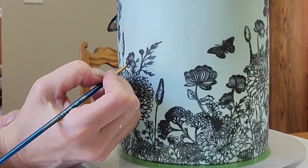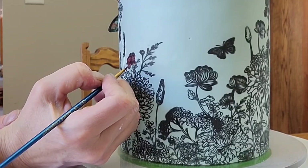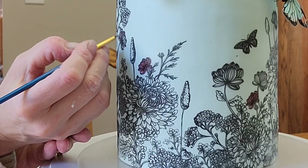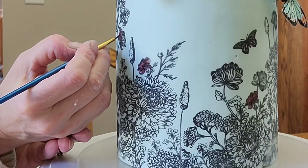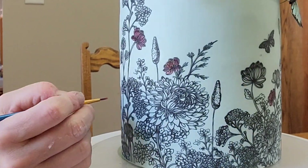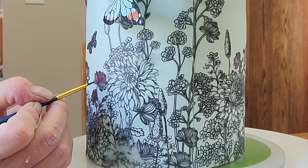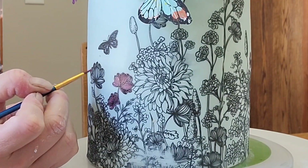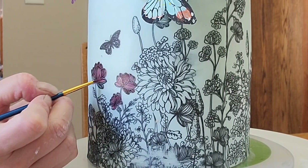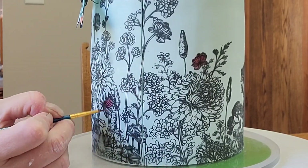I'm just using the colors that are in the flowers and in the butterflies to tie it all together. This did take me a while, so I'm going to speed it up and show you the entire process from start to finish. Use a fine-tipped paint brush unless you're doing larger surface areas, and then you can get a thicker brush. Like those yellow dahlias — I just did yellow for that. This took me maybe 15 minutes to color in.